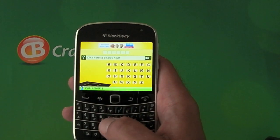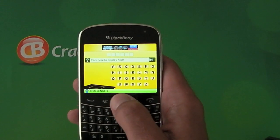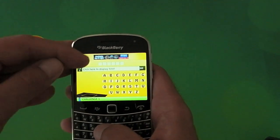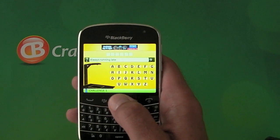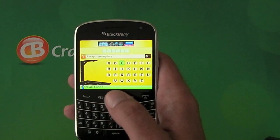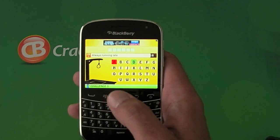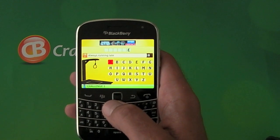If you've got a touch screen device you can use the touch screen, failing that you can just use the trackpad. Up at the top of the screen, underneath the little advert — because this is a free application — you get the box which has the actual word. Underneath that you can do a hint. Then it's just a case of clicking on the letters, and if the letter is not in the word it will go red, and if it is, it goes yellow.